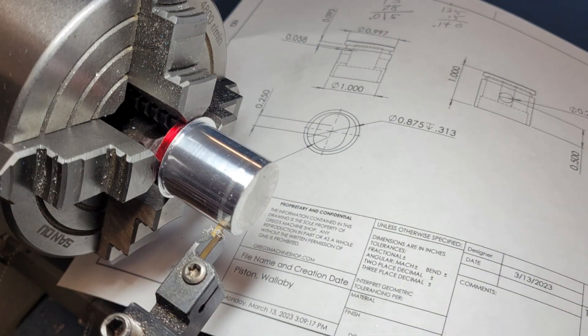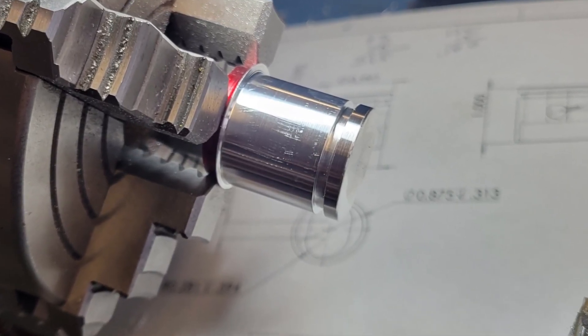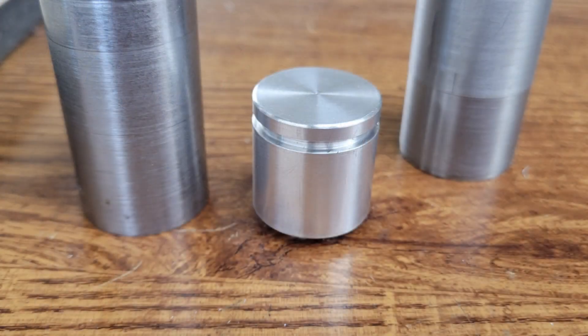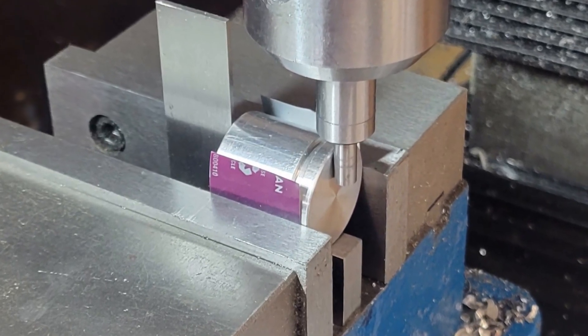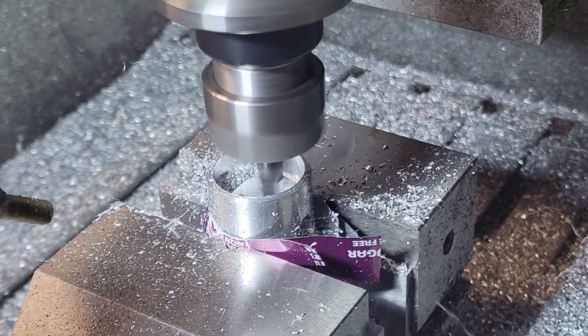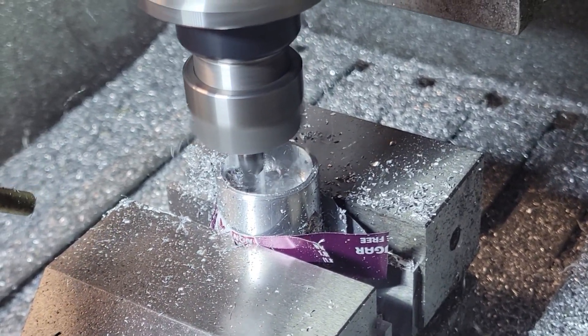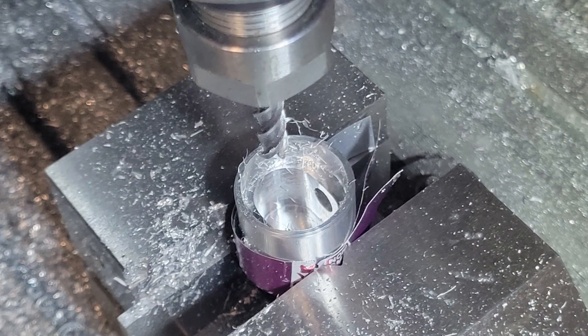Next up are the pistons, which are a fairly routine turning operation on the lathe. I use the cylinder sleeves as a fit gauge, making sure I hit the right outside diameter for the piston. I use a fresh parting tool to create the groove in the piston for the Viton O-ring we'll be using in place of rings. We then take it over to the mill to drill the hole for the wrist pin, using the edge finder to touch off on the two jaws to find the center of the piston and then the end of the piston to place the hole vertically. Finally we run one operation on the CNC router to machine out the inside of the piston, using a quarter inch flat end mill. It's important to use packing to protect the sides of the piston from the jaws of the vise — you don't want a vertical scratch that will ruin your compression.